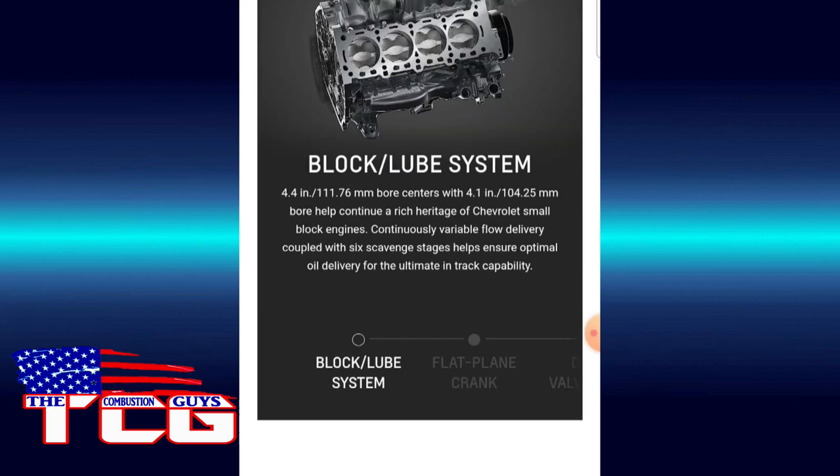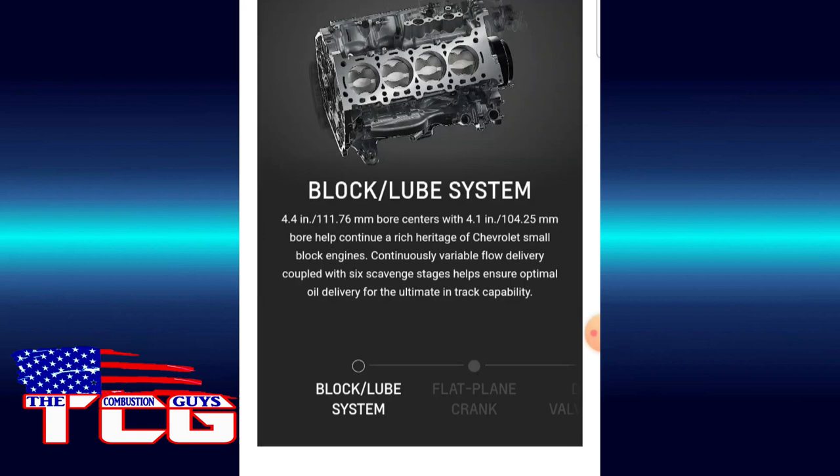The C8Rs are nice but it's just not that same sound. You can see the motor there. Looking at the valving indentations on the pistons — that is incredible, wow.